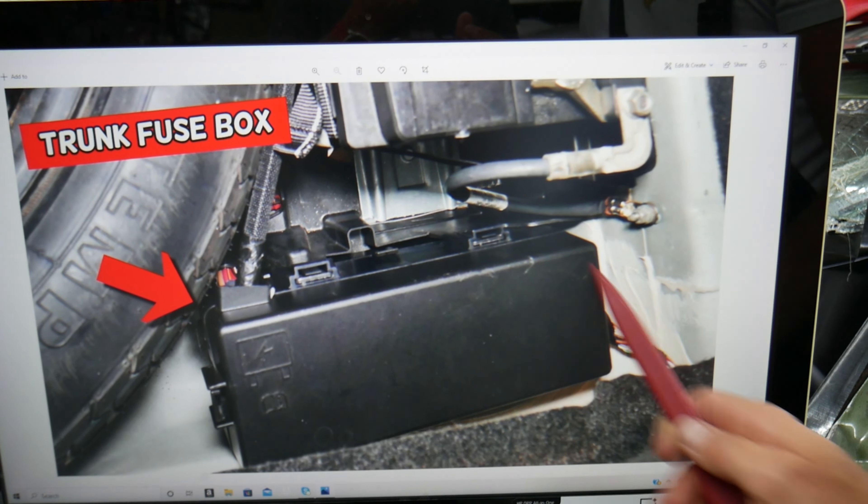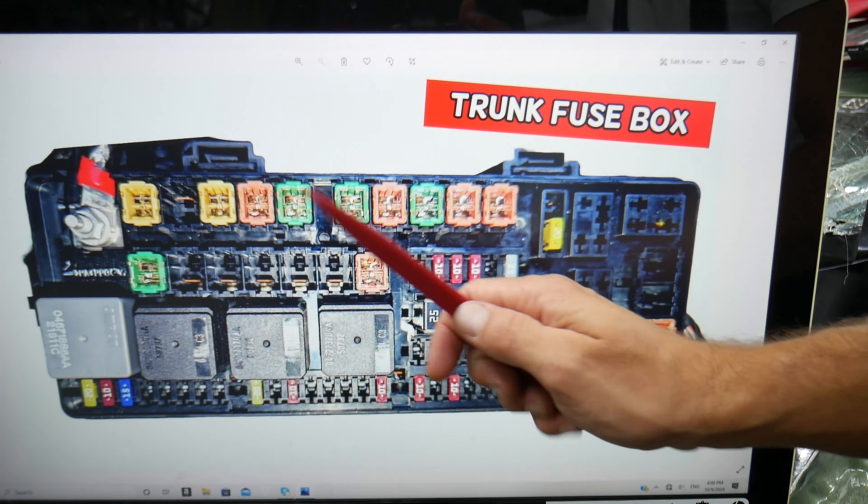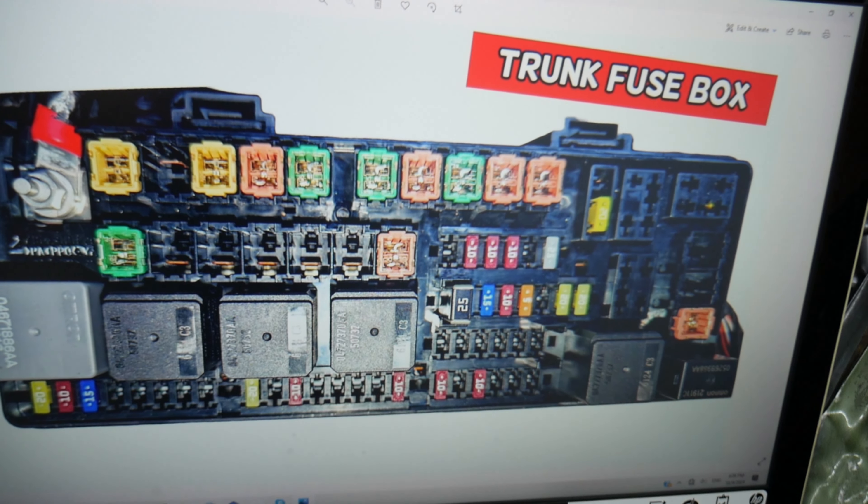Behind the car battery is a fuse box. Here's a closer look — you have four tabs that you squeeze together, then pull the cover out. Inside you'll find the fuse box with a layout like the one shown here.